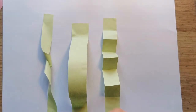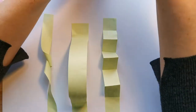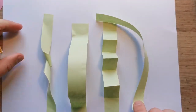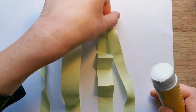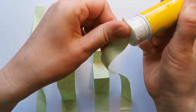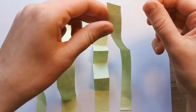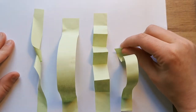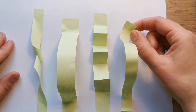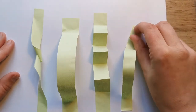Our final stem we are going to stick down one end just like we did at the start, but this time we're going to curl it round so it sticks down in a different place rather than straight up at the top. You could have it going out to the side, folding down, or going across one of your other stems — wherever you feel like you want it to be.